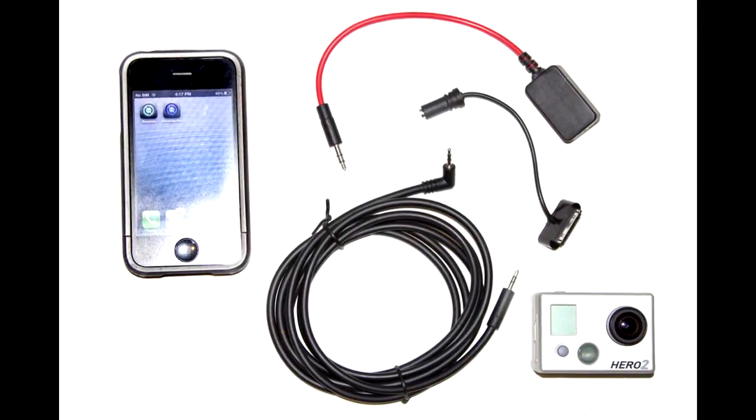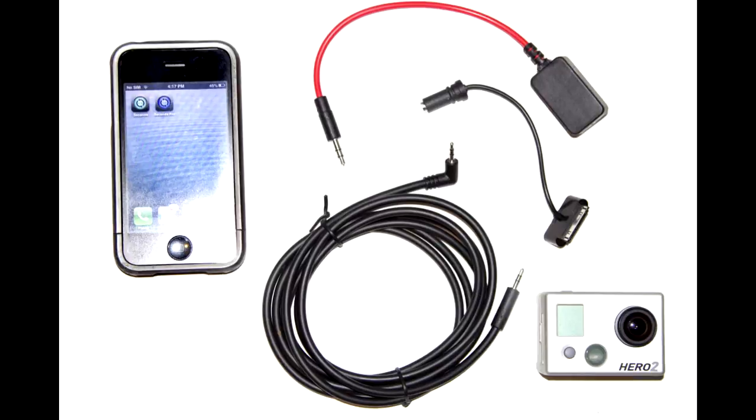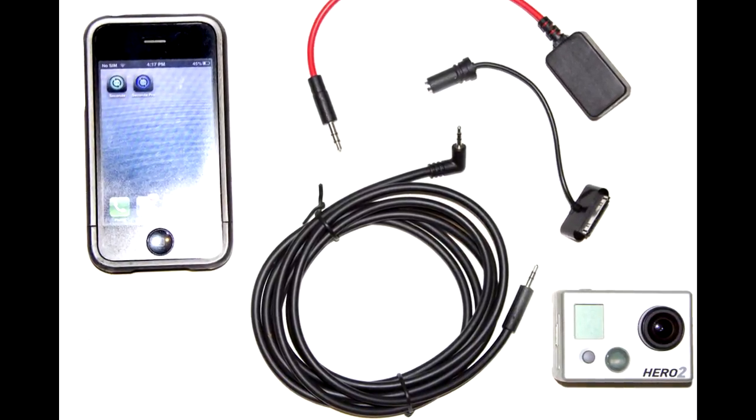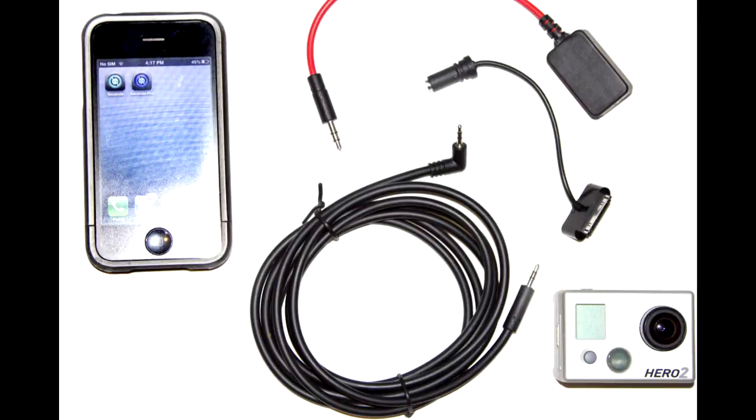You'll need your mobile device like an iPhone, your GoPro camera, a hydromote cable system which allows the connectivity to the GoPro, and a sound activating cable like the trigger trap dongle pictured here.